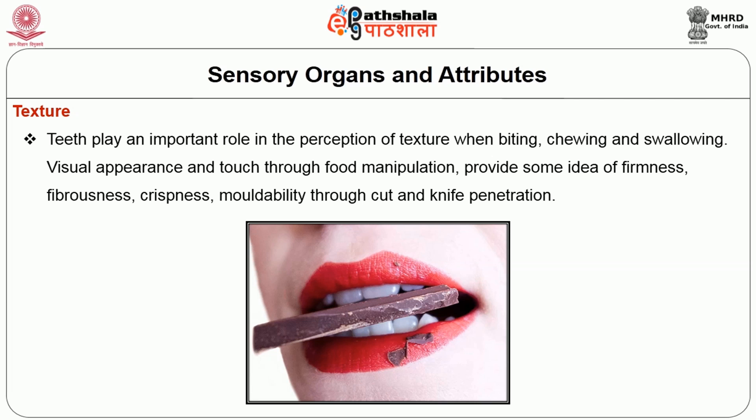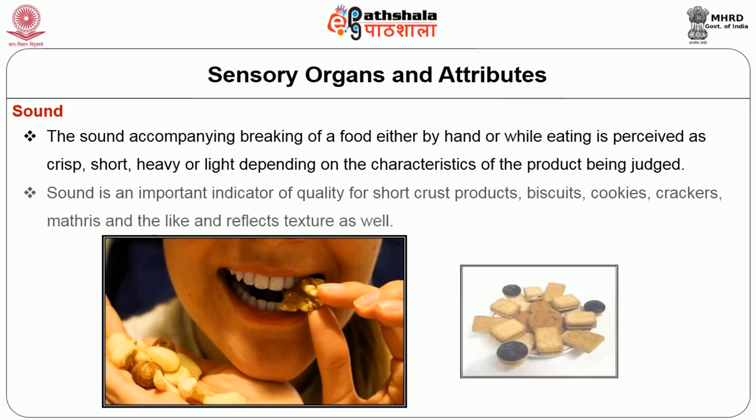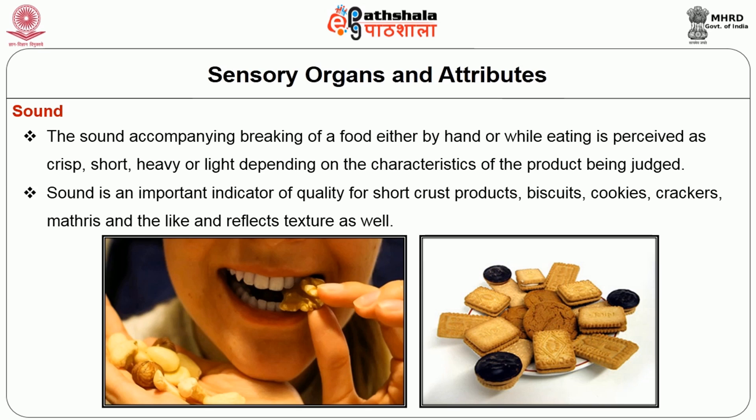Visual appearance and touch through food manipulation provide some idea of firmness, fibrousness, crispiness and moldability through cut and knife penetration. Next, sound. The sound accompanying breaking of food either by hand or while eating is perceived as crisp, short, heavy or light depending on the characteristics of the product being judged. Sound is an important indicator of quality for sharp, crisp products such as biscuits, cookies, crackers and the likes, and reflects texture as well.